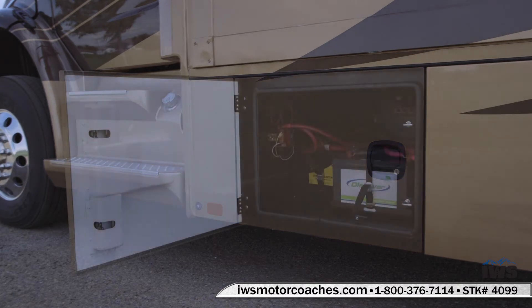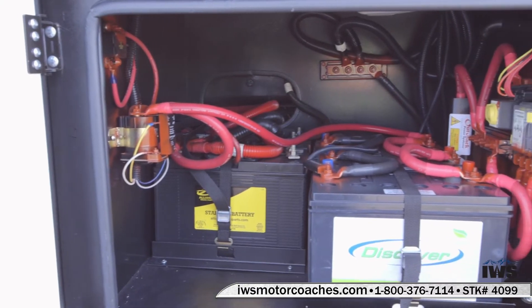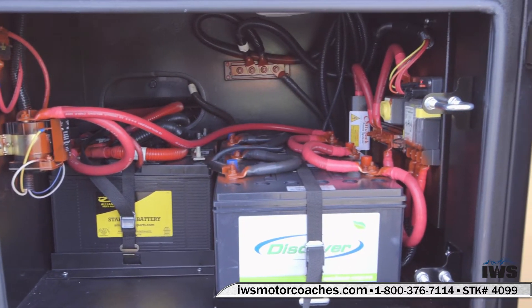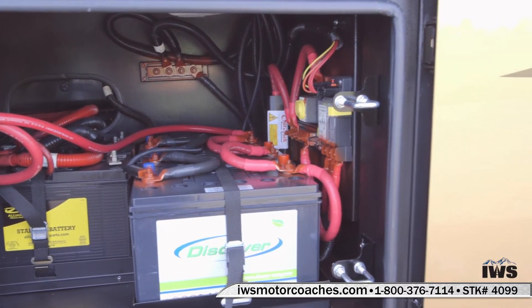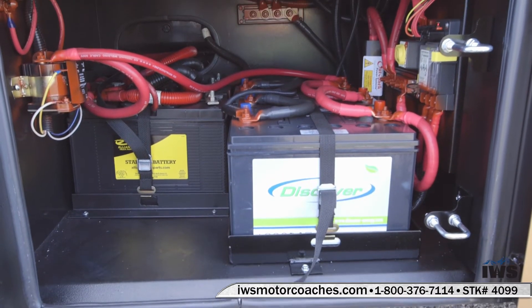As we move into the front box here, this is where the battery and a lot of the electronics are housed for the coach. It's nice putting them in the front compartment — it helps keep the weight forward on the front axle. As you can see, everything's easy to get to and very accessible.